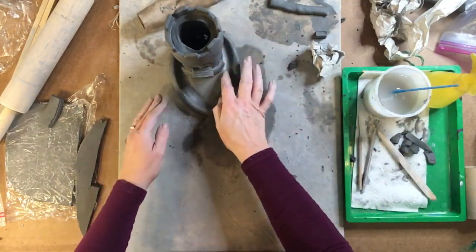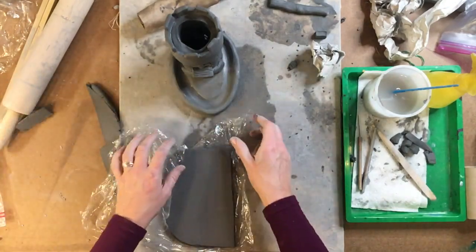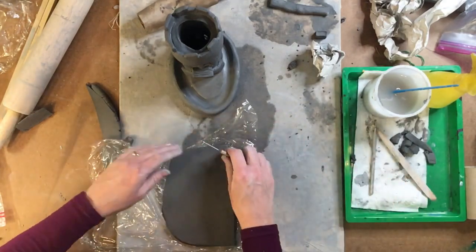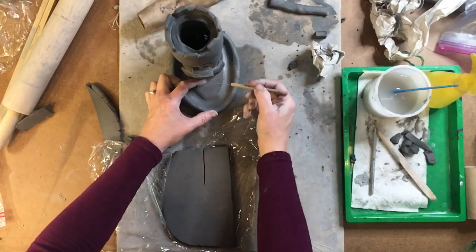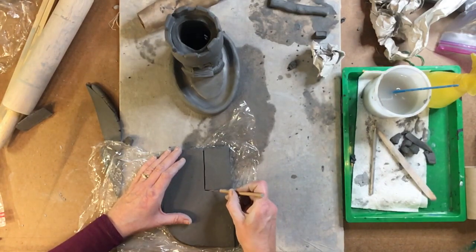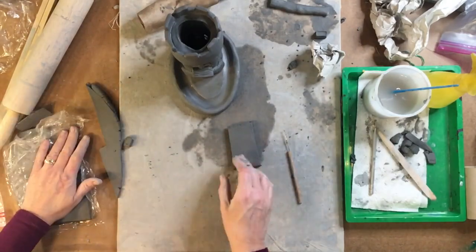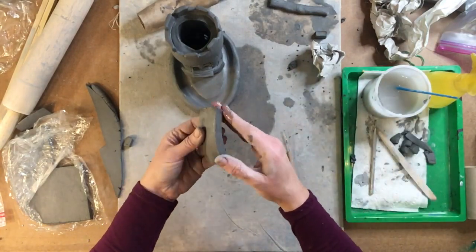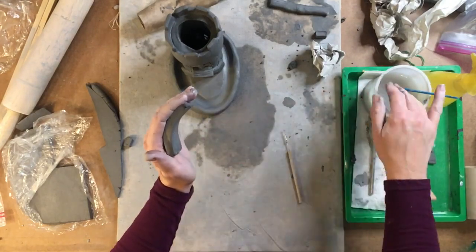We have one final thing to do: the drawbridge. Using some extra clay, we want to create a bridge that goes from the door to the end of our clay. Cut a piece about two inches wide and long enough to reach from the door to the wall, or just a little past it for a curved drawbridge. Set that aside — if you want a curved drawbridge, add a little water to the top so it doesn't crack.